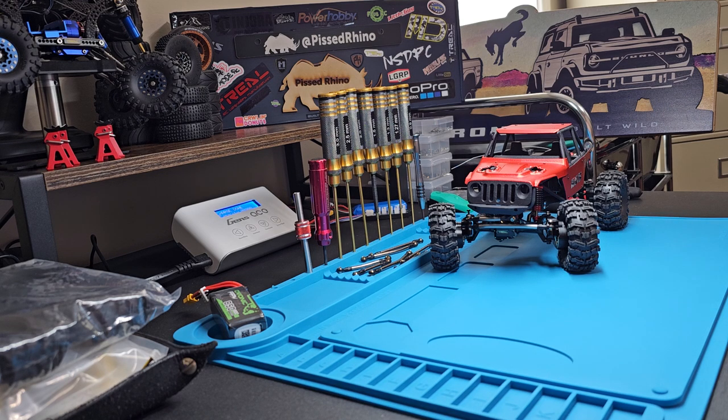It showed up yesterday. I opened the main package but I haven't opened the little packages, so it's killing me. I'm going to show you what I got — a shipment in from my buddies over at Mias.